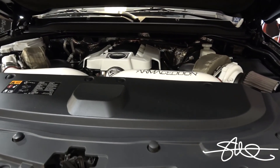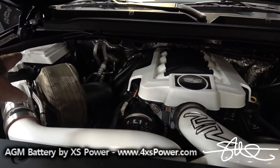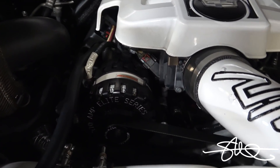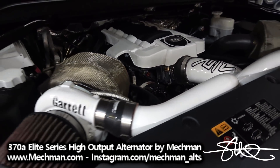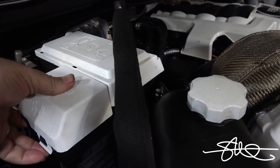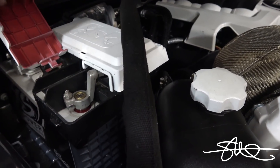This is actually video number two of the sound system install because I've already done the XS Power battery and the Mechman alternator — 370 amps. I haven't run any wire or anything yet. As soon as I get ready to do the system, obviously I'm going to upgrade all the wiring and everything else.